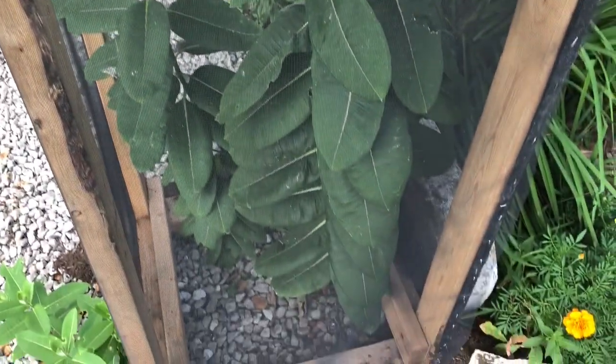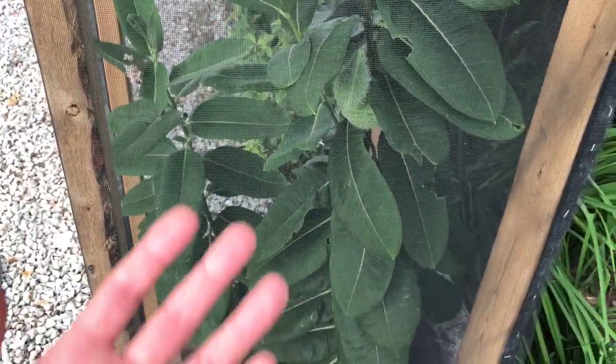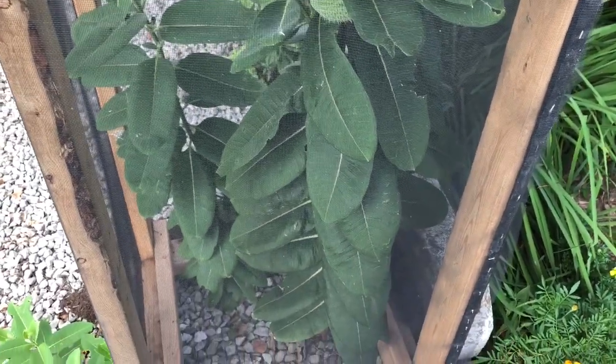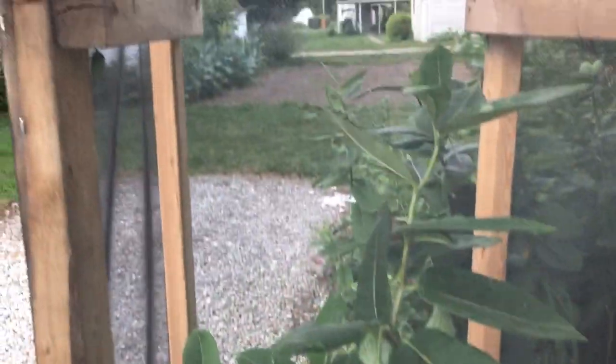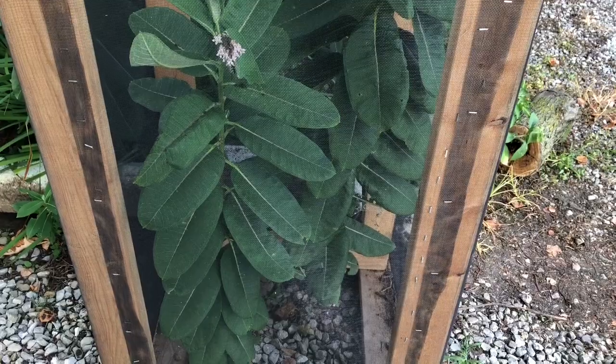It's basically maintenance-free — I don't have to feed the caterpillars or water the milkweed. You just pick it up and move it. When caterpillars eat the milkweed down, it can just be moved to new fresh plants. The problem is it's really heavy because of the two-by-fours, and it's bulky and hard to lift over a four-and-a-half-foot tall milkweed plant.